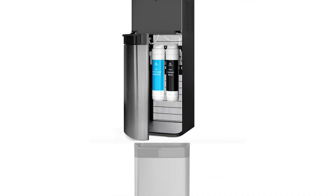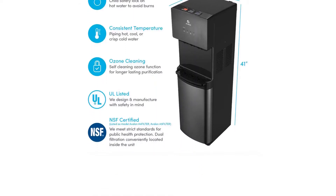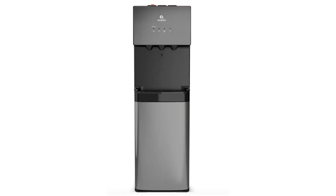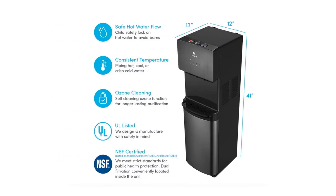This bottleless water cooler is approved by Energy Star, which means it is certified to be energy efficient. It has two filters to clean the water before dispensing, and the system self-cleans using ozone. If the system does spring a leak, the unit will alert you so you can resolve it quickly.